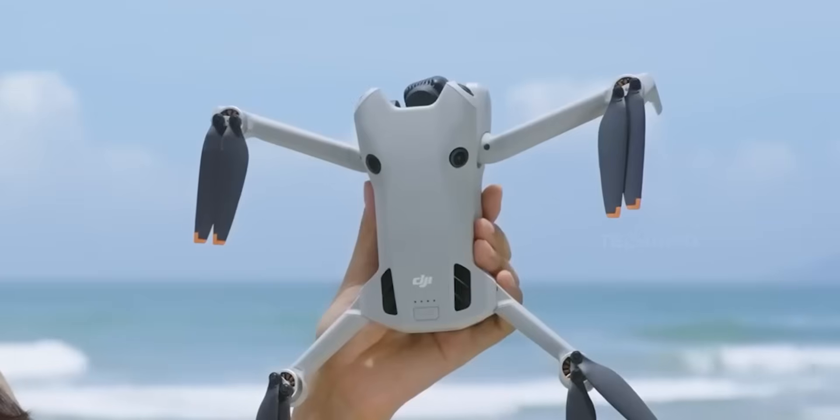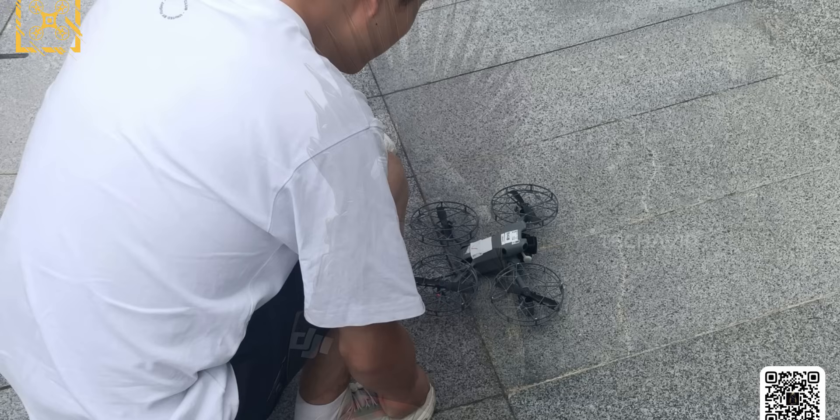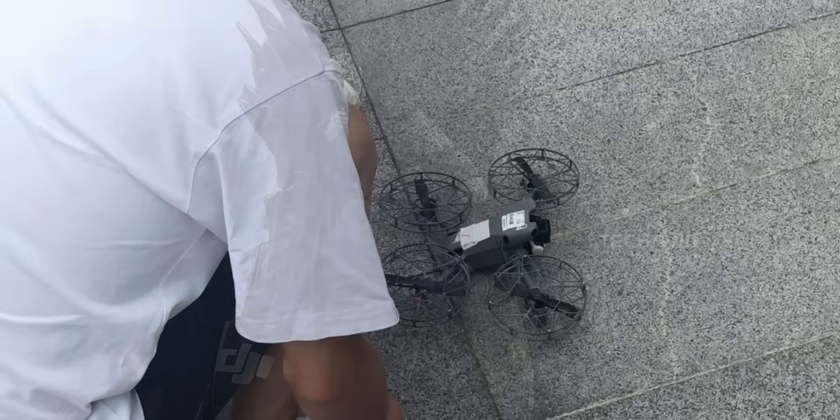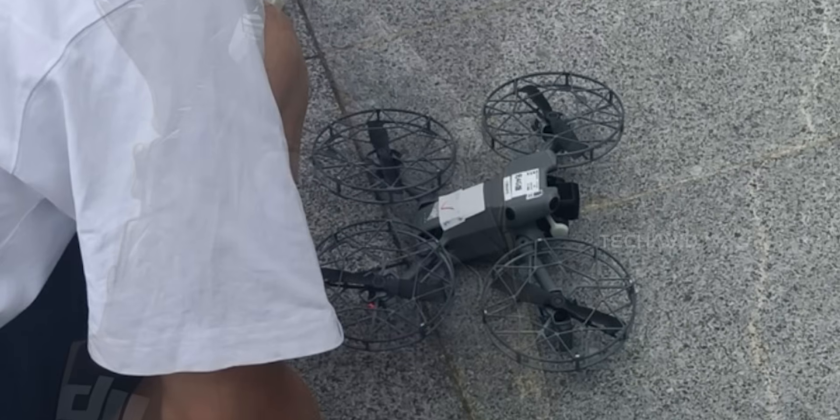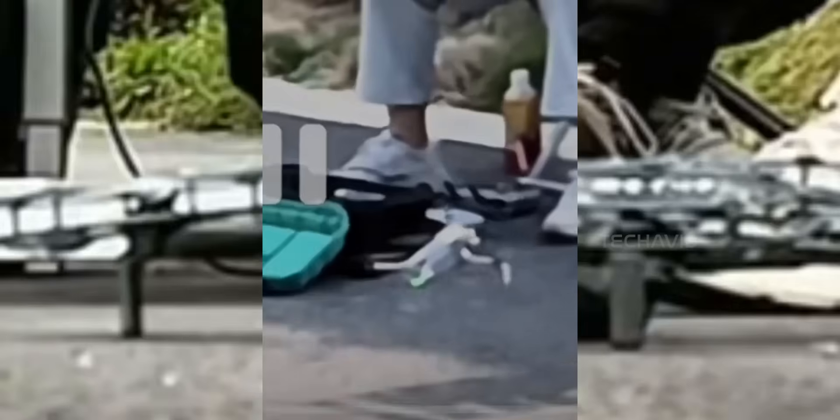The Mini 5 Pro seems to stick with the same arm mechanism as the Mini 4 Pro, but here's where things get weird — it uses fixed propellers and has those big safety cages. So how does it fold? Do the arms rotate? Do the cages pop off? Right now it's hard to imagine this thing folding down to the same neat package as the Mini 4 Pro. If DJI had gone with folding props and made those cages detachable, it might have solved the bulk issue, but maybe there's still some magic we haven't seen yet. There's also a video going around showing what looks like the Mini 5 Pro without any propeller guards, so either that drone isn't actually the Mini 5 Pro, or it's built in.